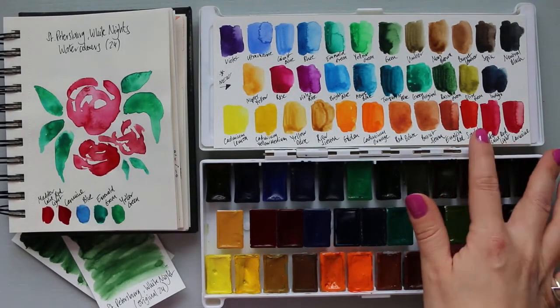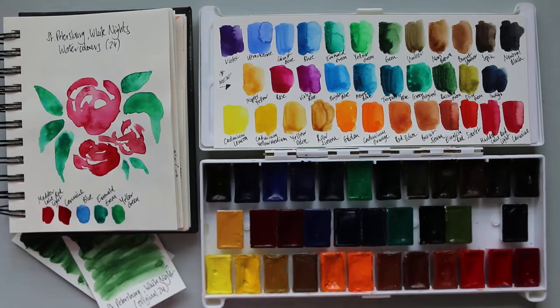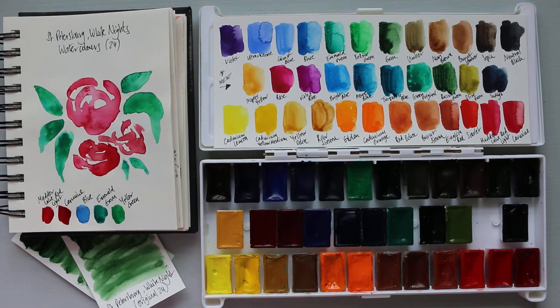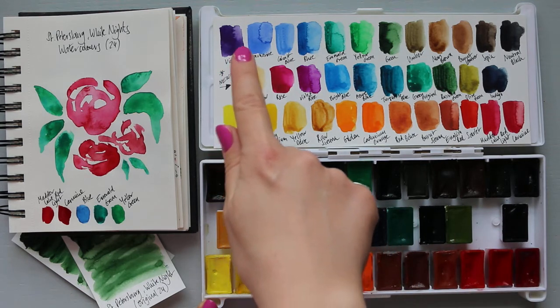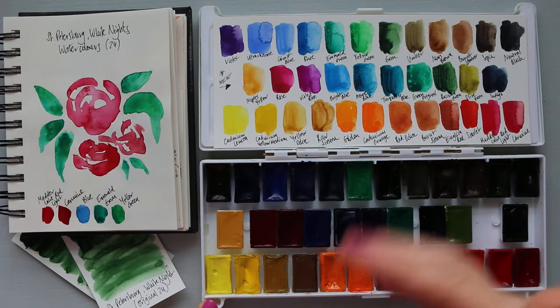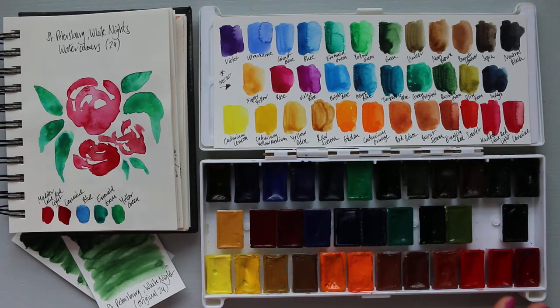These watercolors are lovely. My palette originally was 24 colors — the top line and the bottom line are how they came originally. The middle section contains colors I have added myself. So the top and bottom are the originals, and the middle section is my own chosen colors from White Night — I really loved them and had to add them.